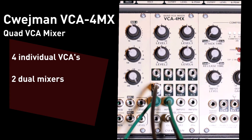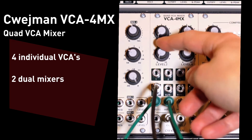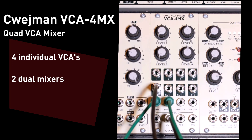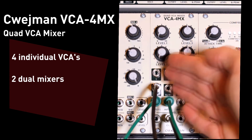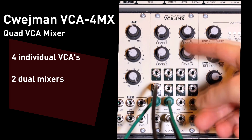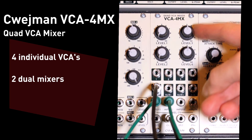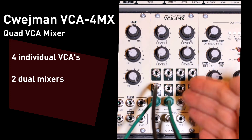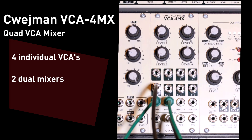If I want to hear both outputs at the same time, I can use the one-plus-two output, and now I'm hearing a mix of both. So there's a one-plus-two output and then there's a three-plus-four output. I can actually treat this as two completely separate mixers — a left side and a right side — where the left side is levels one and two, and the right side is levels three and four.